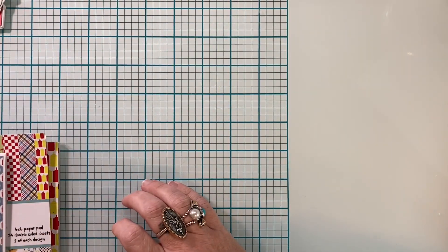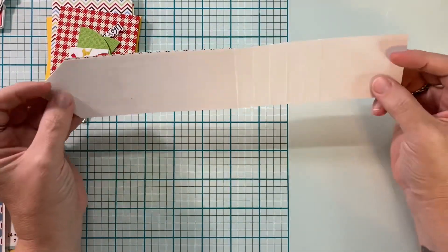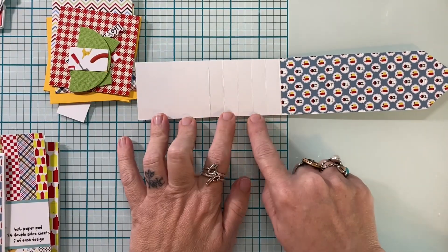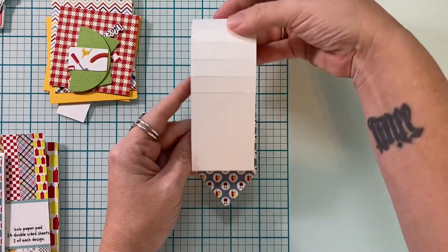Let's talk about the components of this card. This is a two by eleven inch strip and I've scored it at six, six and a half, seven, seven and a half, eight, and eight and a half.